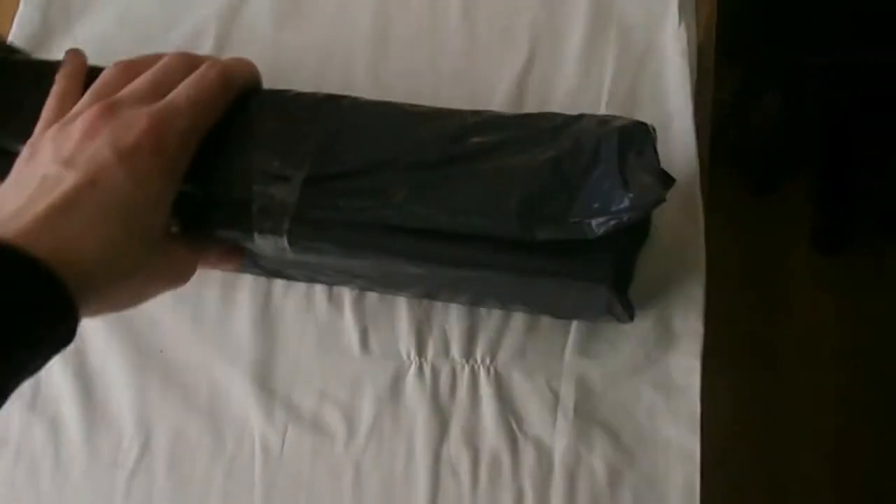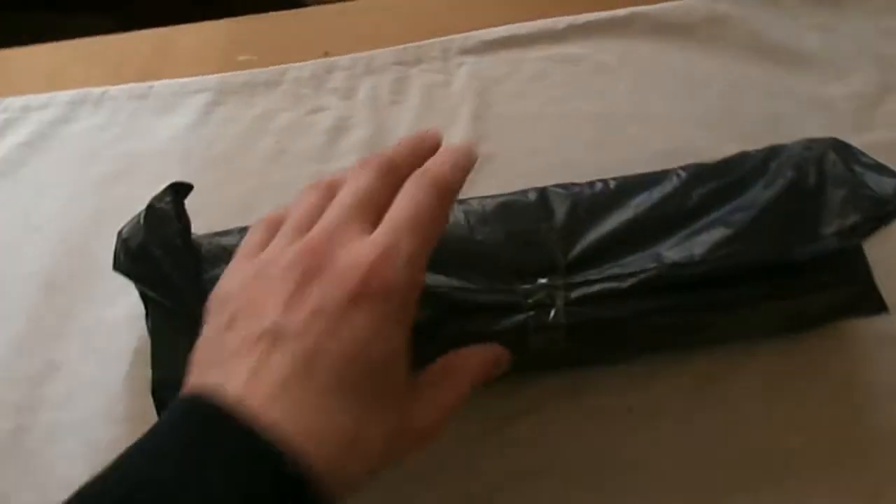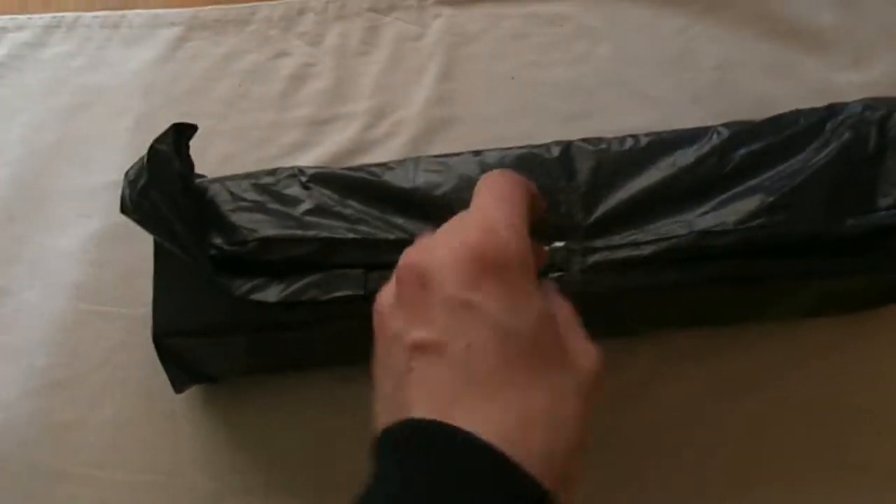There we go. I'm going to turn the light on, which has made no difference whatsoever. Here is the big product — let's get this opened up. I'm not going to show you my address.